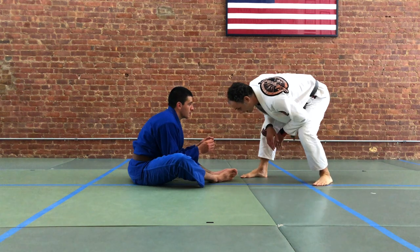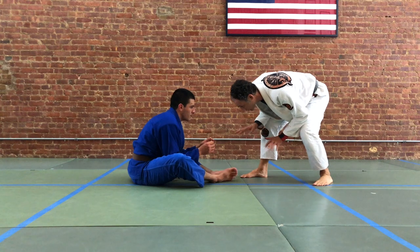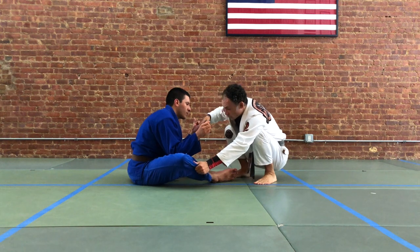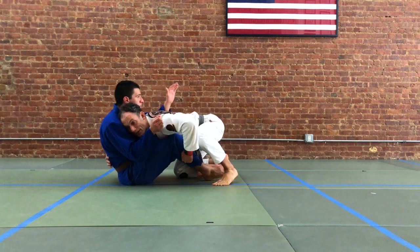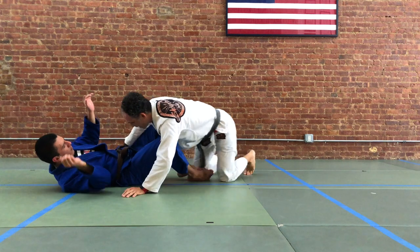Our first entry here is going to involve coming in behind our hands so that our partner can't grip our legs too easily, putting our head on our partner, lowering our level, and then looking for our ideal position — if we can spear our hand through to an underhook. When we can underhook our partner, we can start to flatten them out, taking care of that mobility issue and the inside position.